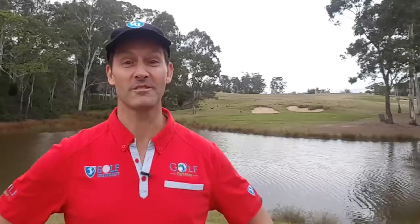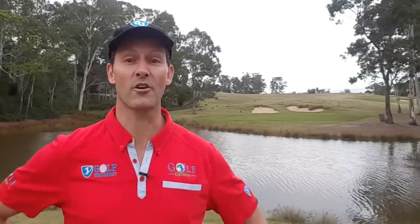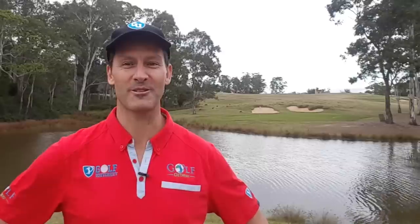And before we start this video, if you haven't done so already, I encourage you to subscribe and hit the bell icon below, so that I can notify you every time a new episode is released.